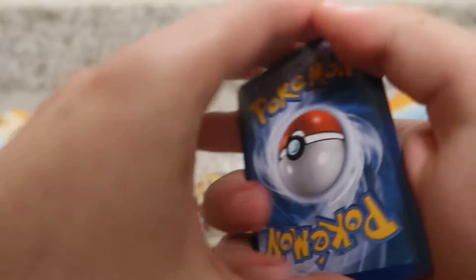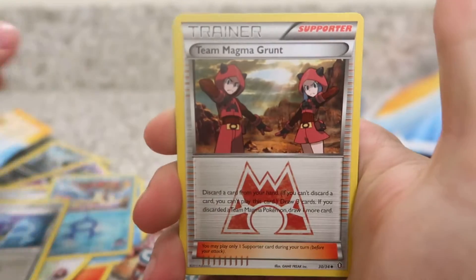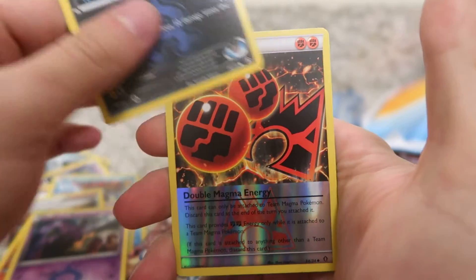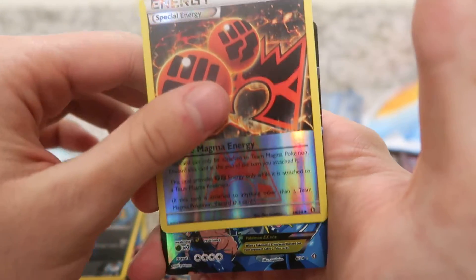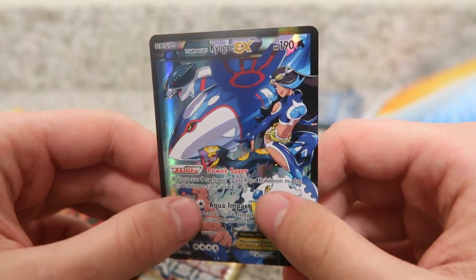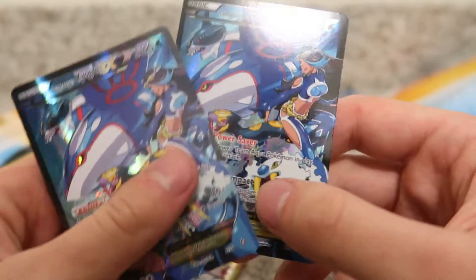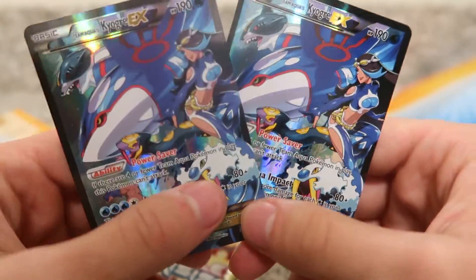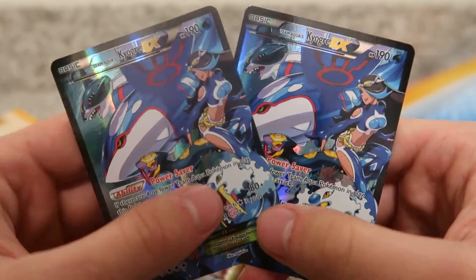So we just pulled a Kyogre out of the Groudon pack, so hopefully there's a Groudon hiding in this one as well. We have Aqua's Diffuser, Team Magma's Grunt, Team Magma's Lairon, Team Aqua's Grimer, Team Aqua's Carvanha, Double Magma Energy. And our rare in the pack is — what the hell? How is that even possible? We just pulled back-to-back full art Team Aqua's Kyogre EXs! I've literally never seen that before.